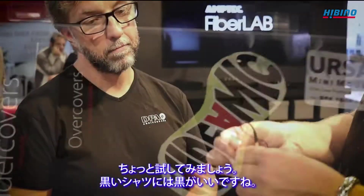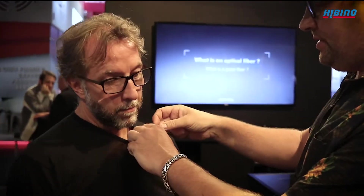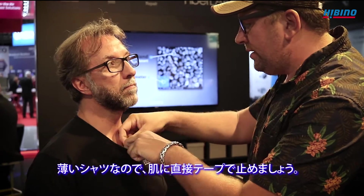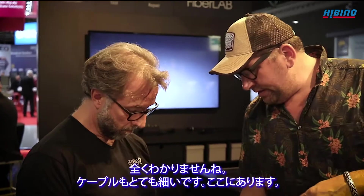Let's try to use this one — it's a black one for your black shirt. Put a little weight on it, just slide it in here. And because you have quite a thin shirt, I just tape it to your skin and I'm good to go. Nobody sees it.